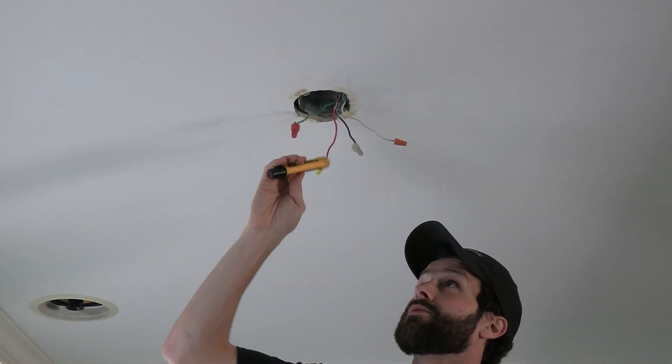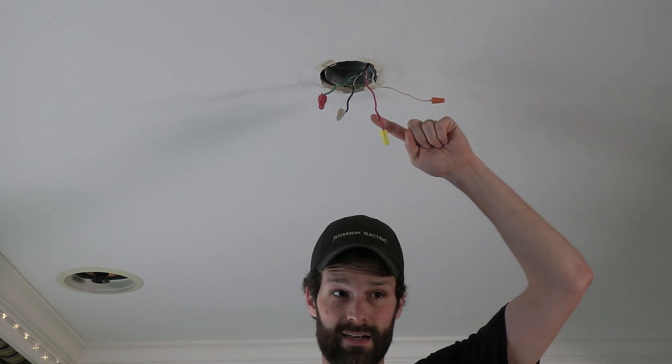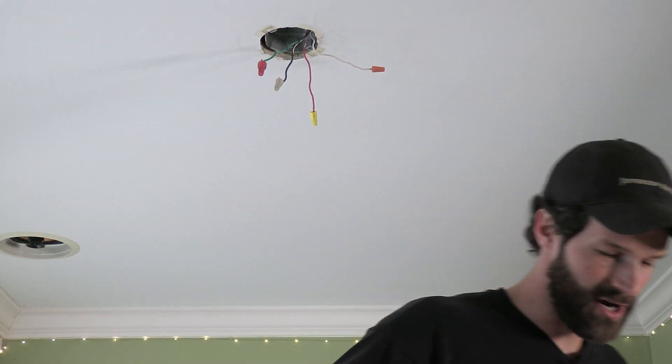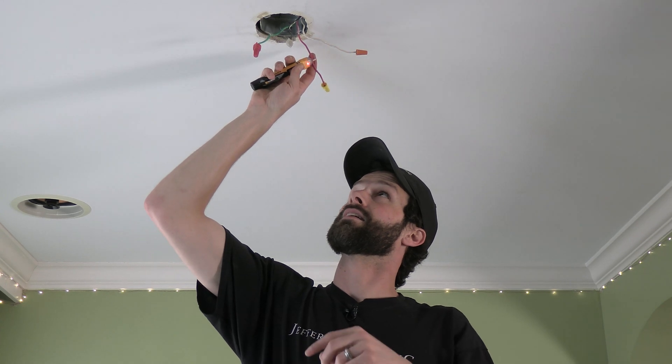I've got a decision to make here. I've got two switch legs coming into this box. That means one switch controls this conductor and one switch controls that conductor. If I'm picky, I might want to determine which of those I'm going to connect the light to based upon what's the more logical switching order. I flipped one switch and they're both reading — that's just because one's getting induced off of the other conductor as they are together in the jacket. So that's frustrating. I've got to pull out my multimeter.